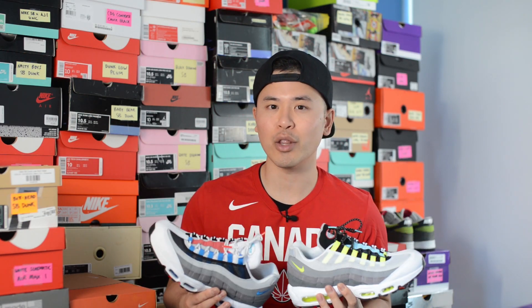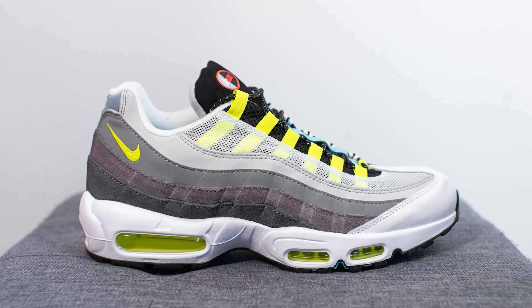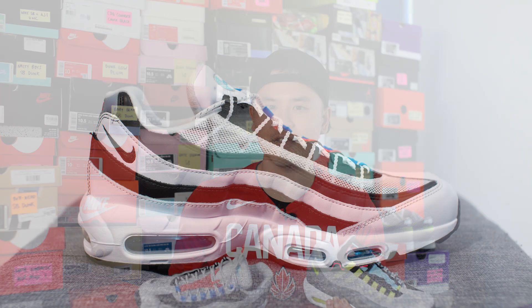From a sizing standpoint, my feet measure as a true size 10, slightly on the wider side. Generally speaking, most people go true to size for the Air Max 95s, but if you have really wide feet you can go up a half size. Getting these in a size 10, they were a little bit snug in the toe area, so if you want a roomier fit or have wider feet, definitely go up a half size. Otherwise, sticking with your true size is going to be perfectly fine.